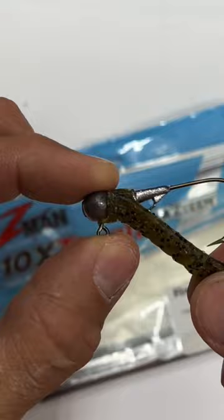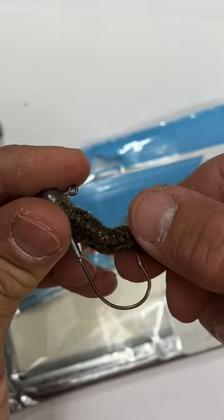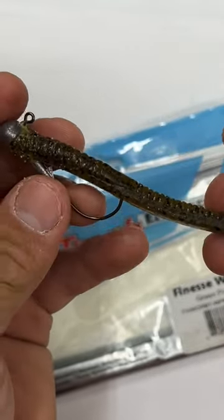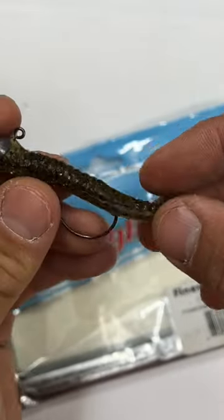And now you don't need any glue. Finish by going in and not quite out — nice and straight. When the fish bites, hook point's exposed and you got your fish.